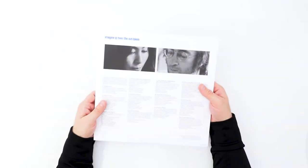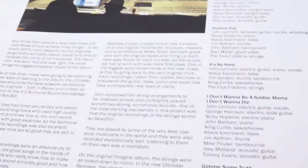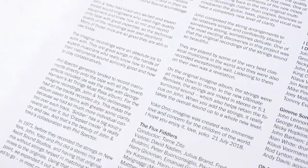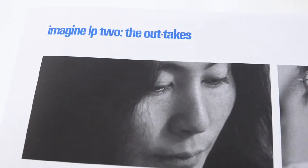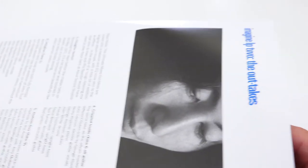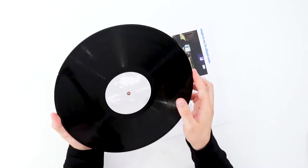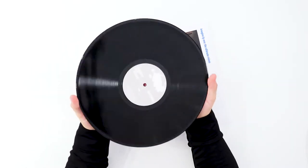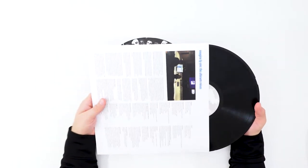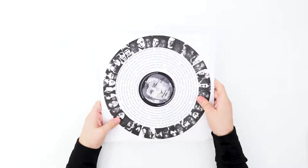The second LP is the one with the outtakes. The sleeve has liner notes for the album itself — more specifically about the new stereo mix done for this release — as well as notes and credits for the LP of outtakes, which is on the other side of the sleeve. The label on this second record is completely different; it's more reminiscent of the cover with the clouds instead of the apple label. Side two looks the same.